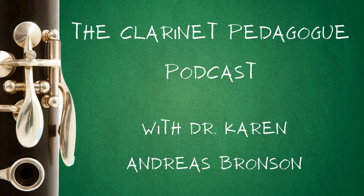Welcome to the Clarinet Pedagogue podcast. I'm your host, Dr. Karen Andreas Bronson. Today's podcast is sponsored by Virtual Clarinet Camp. Visit virtualclarinetcamp.com to check out our amazing camps for middle school and high school students.